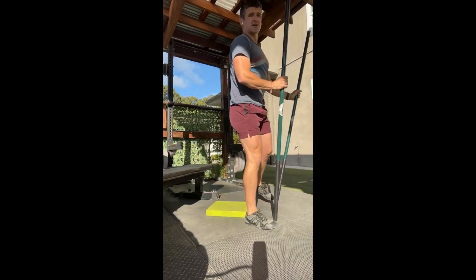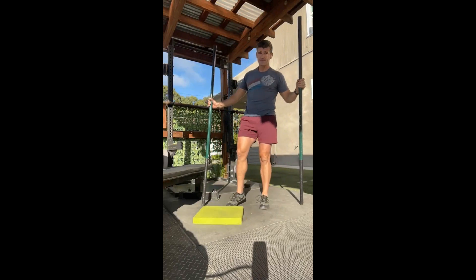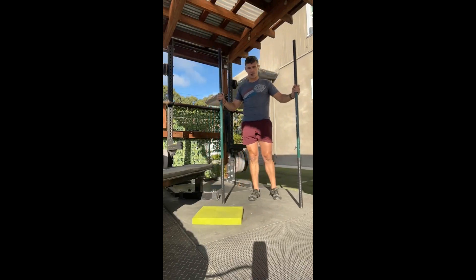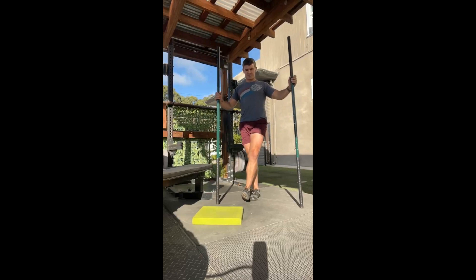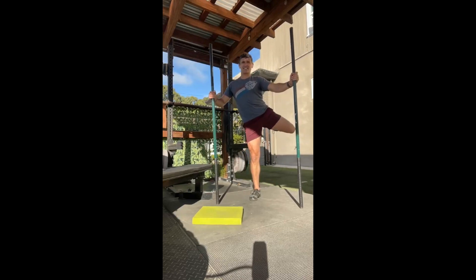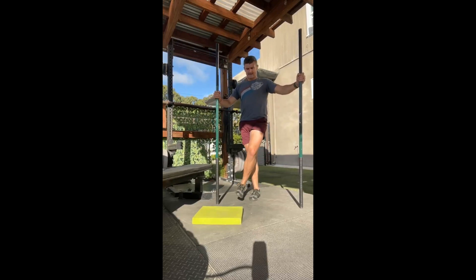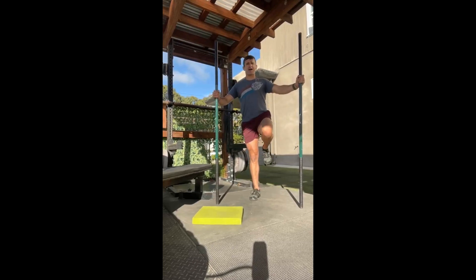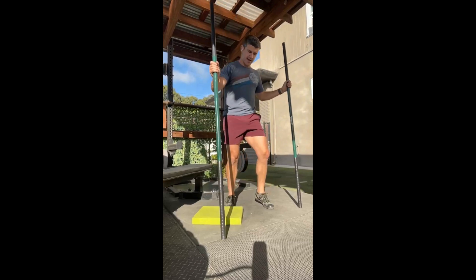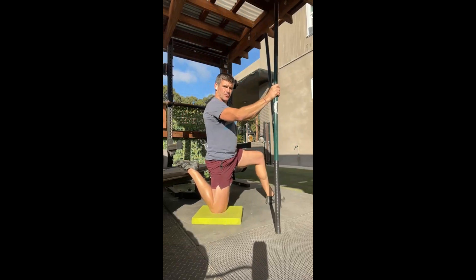Very nice job! Let's do a set of CARs on the left side to upload all that new space we just created into the central nervous system — teach your body that it's in a good spot here. Look at all this space we just made! Give me three reps. Cool — and that one's done.